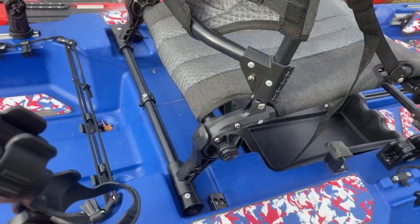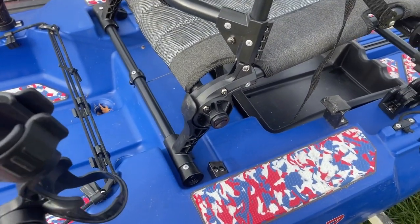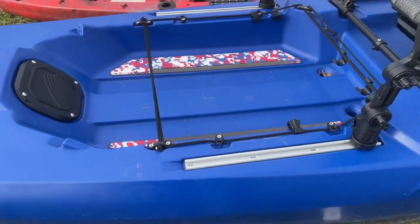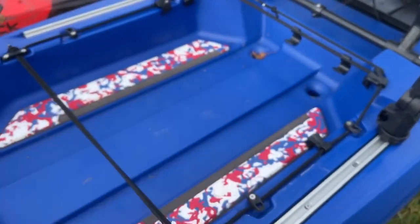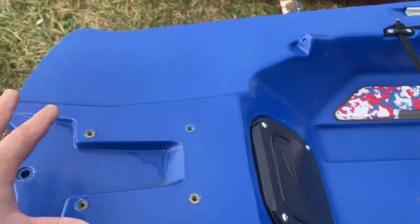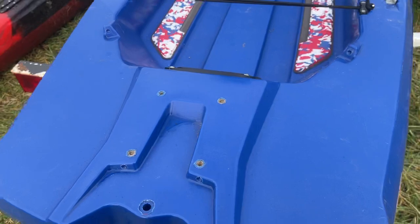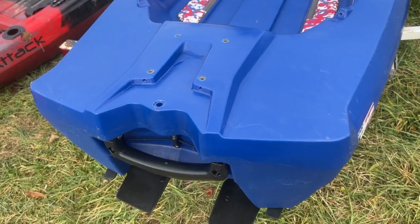I went ahead and put my Yak-Attack rod holders on here so they're ready to roll — already bolted in. You can put the rod holder right here. I've got two rod holders that are going to be on here pretty much permanently. There's plenty of room in the back for my cooler. With the Bonafide, you get two scupper plugs and two scupper holes in the back. There's an access plate here where you can put a power pole, rudder, corkido, whatever you want. My plan for this boat is that it's going to be mainly my lake boat, though I'll use it some on rivers too. I do have another boat specifically for rivers.